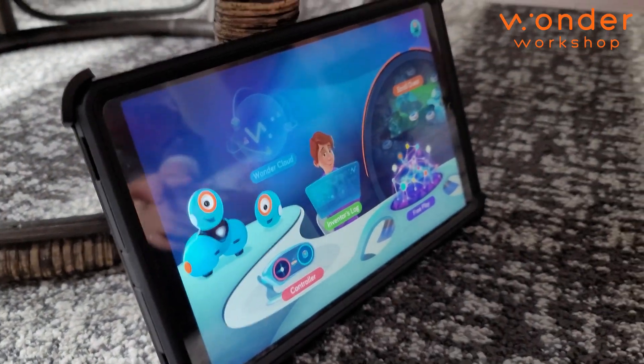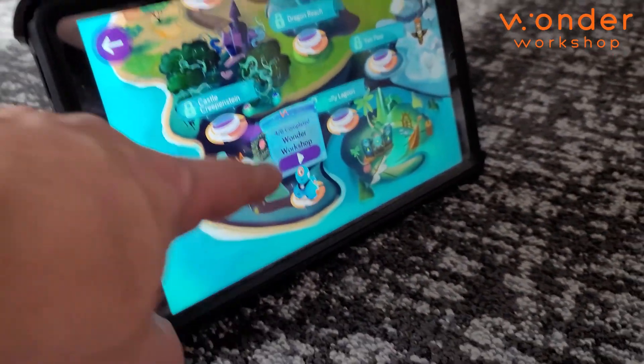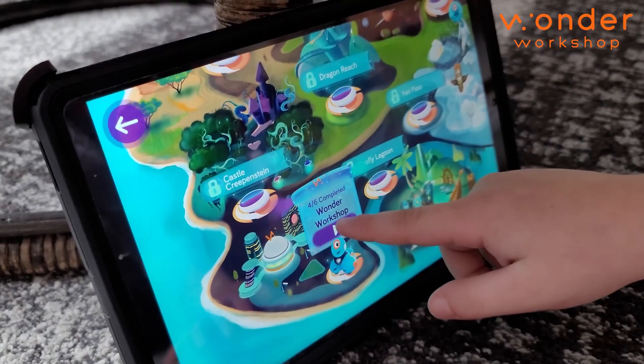There's behaviors. So you can go through all these spots and they're going to teach you — look how many there are. And they teach you how to do all the programming. Each one is something different.